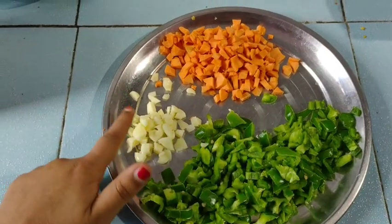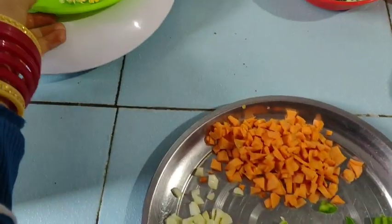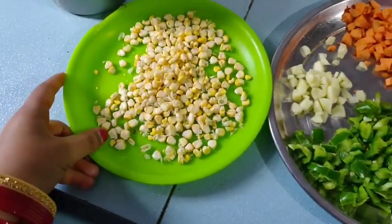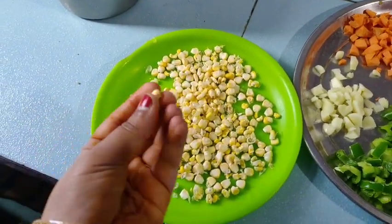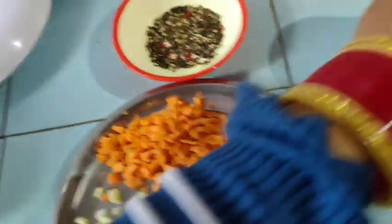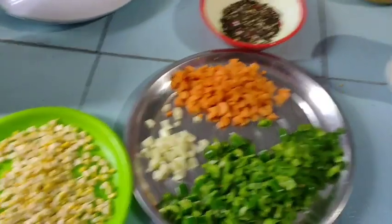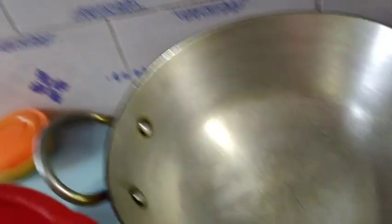I have cut some things — this is shimla mirch, this is lahsun, this is gajar, and this is macaroni. This is kali mirch, and this is red meat. I will tell you what I am going to do.